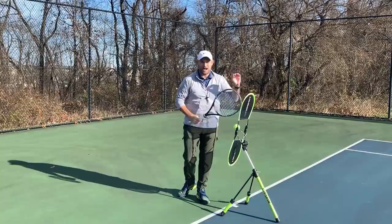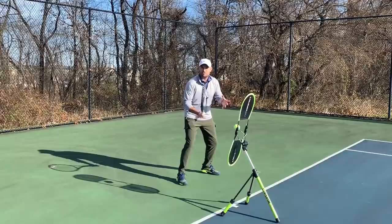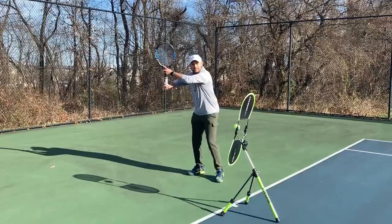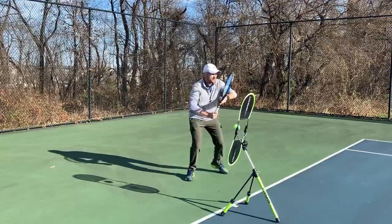I've got the Topspin Pro — if you haven't gotten one of these already, you need to. I promise you're going to love it for at-home and on-court training. My affiliate link is in the description below. Six forehand checkpoints: checkpoint number one is the ready position, two is the unit turn, three is the drop, four is the contact, five is the extension, and six is the finish.